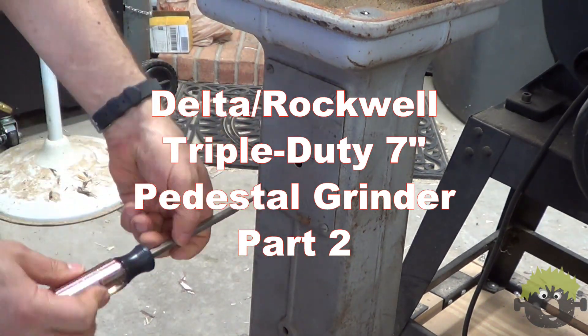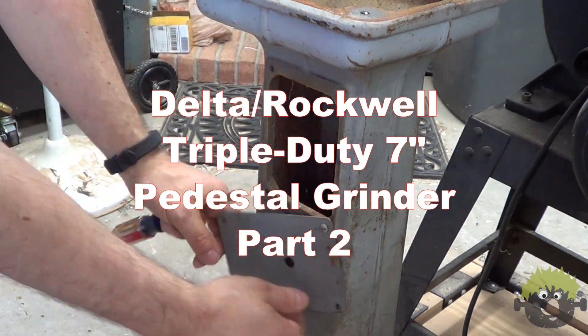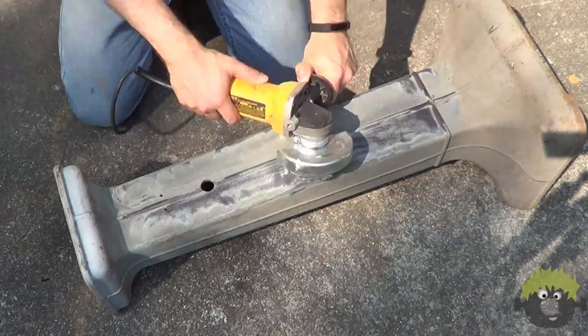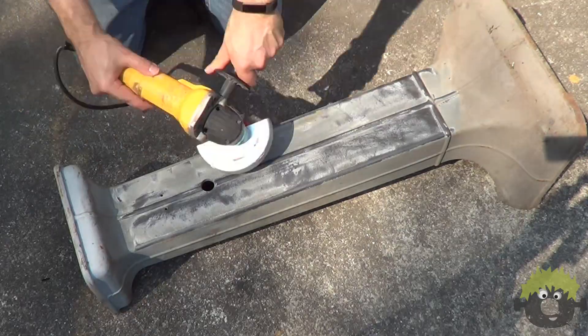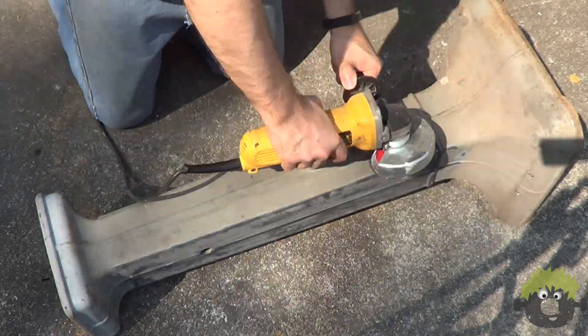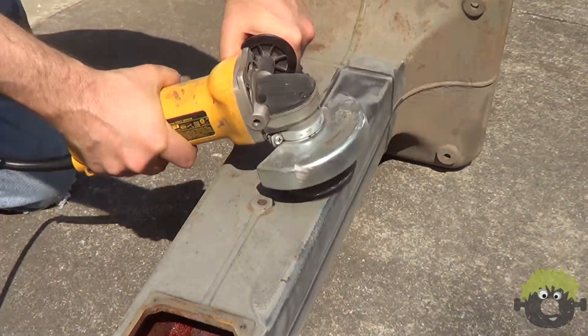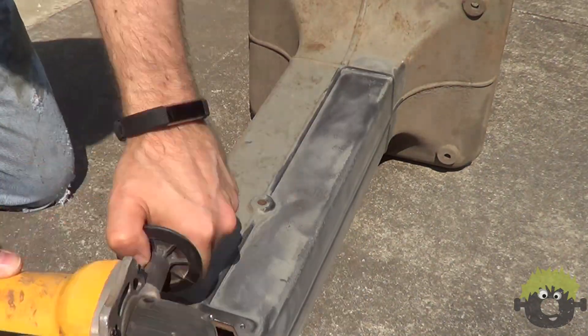We're back for part two. Even though it represented some extra hassle, I decided I would take this grinder down to bare metal before painting. To be honest, a basic cleaning alone would have been helpful, but most of the painted surfaces were in pretty rough shape anyway.